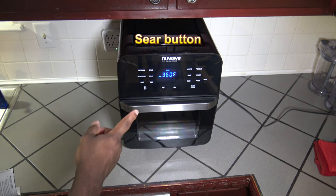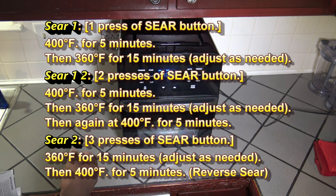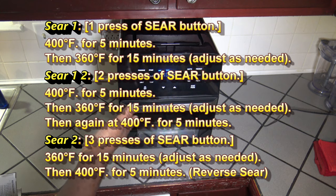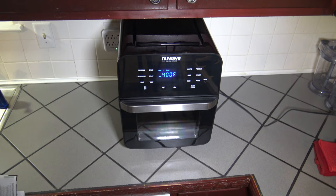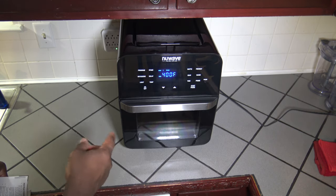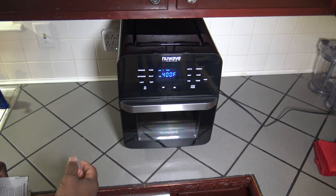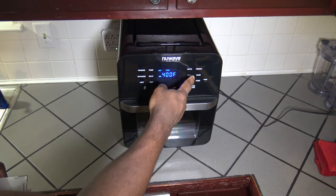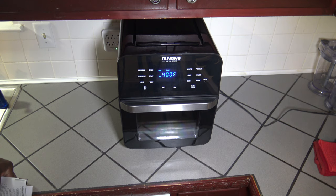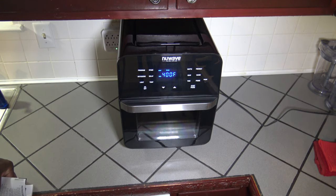Let's talk about the sear button. There are three stages of sear. Press sear once and you're in sear one mode — it's going to sear at 400 degrees Fahrenheit for 5 minutes, and then go into whatever cook you had set before you hit sear. Press sear again and you're in a sear one-two mode — it does a front sear of 5 minutes at 400 degrees, then in the middle the time you had set (say 360 for 15 minutes), then at the end another 5-minute sear at 400 degrees Fahrenheit. Press sear a third time and you go to sear two — kind of your end sear or reverse sear — where it does its cook first, then at the very end does a 5-minute sear at 400 degrees Fahrenheit.